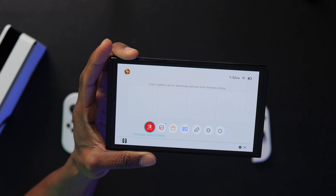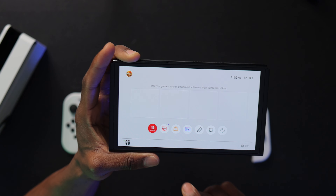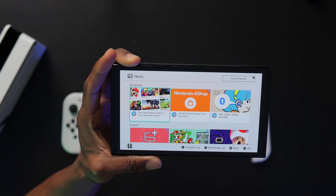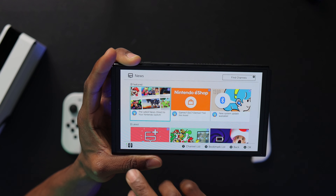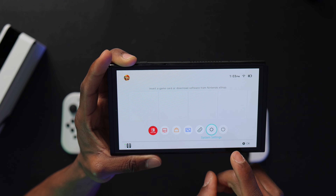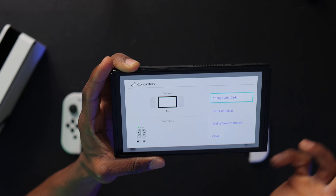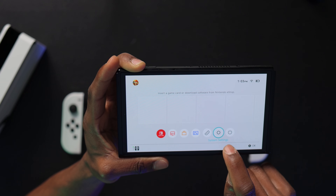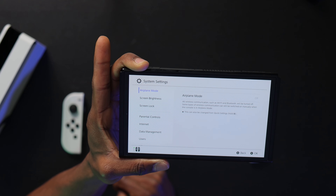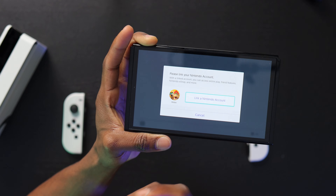So the first mode we talked about is handheld mode. The next one is tabletop mode, which is great when you want to share it with friends. The final mode is docked mode — for that, all you have to do is plug your HDMI and power into the dock, and optionally a wired internet connection, then just dock the OLED Switch right in there. I'm going to hold the power button for two to three seconds to turn it on for the first time — and it looks really good. I'll choose English.